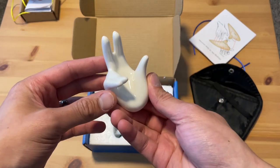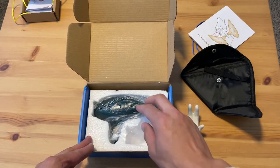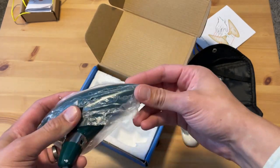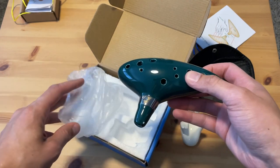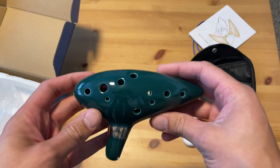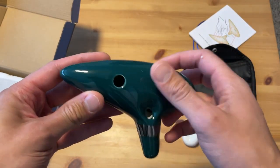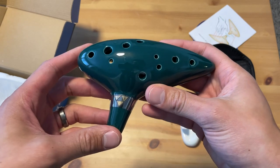And it's made out of ceramic — this isn't plastic. This is heavy. I don't even know what you call this color. It's kind of a dark green, bluish dark green. But there it is. This is heavy too, also made out of a ceramic material. It seems very nice quality. I'm actually very impressed, for only $12.